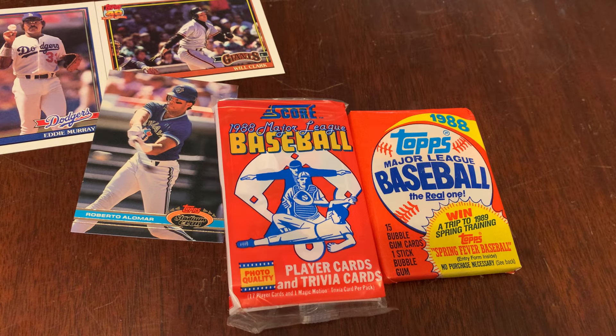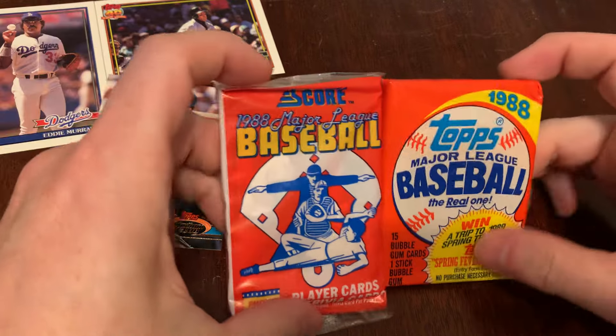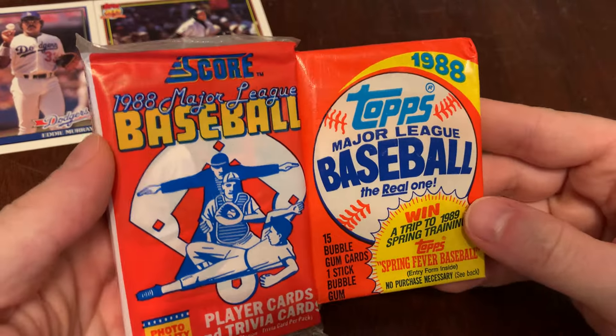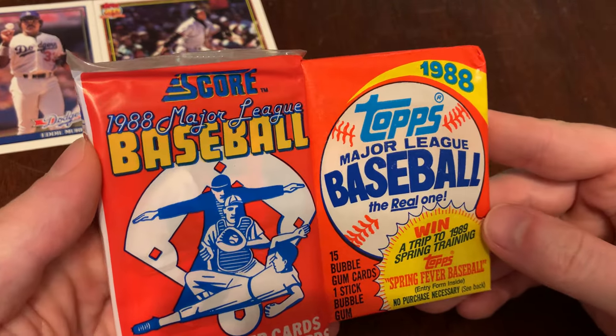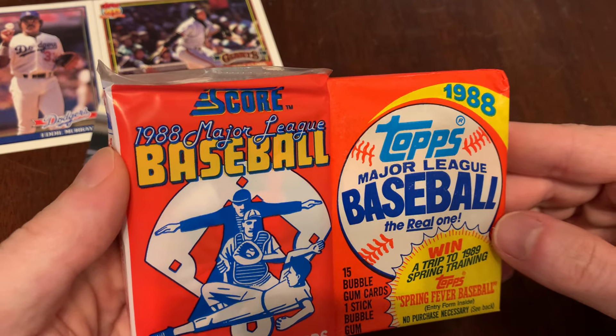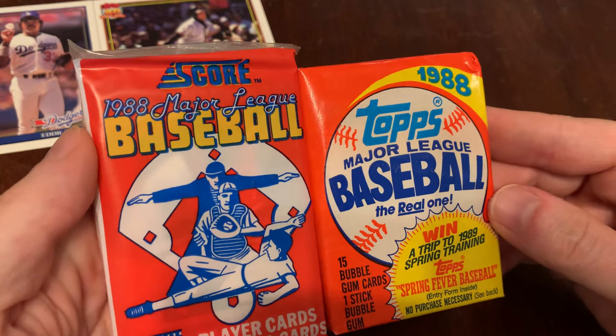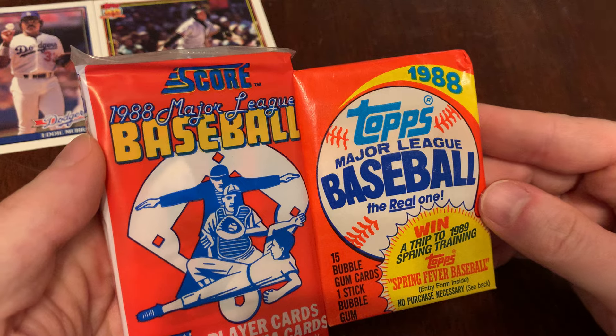You are watching Junk Wax Genius, the channel on YouTube where we open old baseball cards, talk about it, remember some guys, and get nostalgic. We're not here for the value, the ROI, the home runs, the bangers. We're not here to get shook, we're not here to yell 'let's go.' We're here to open old baseball cards, and today the two packs we're going to open are from 1988.